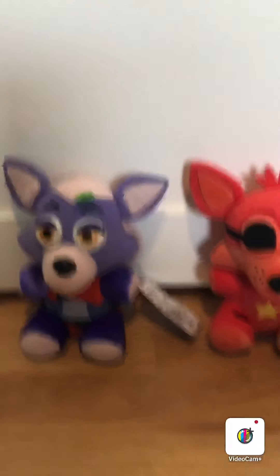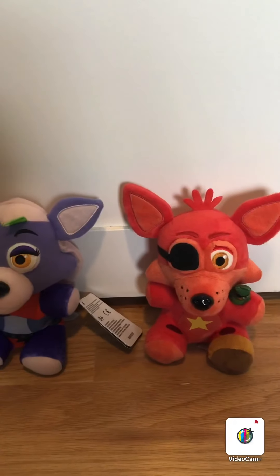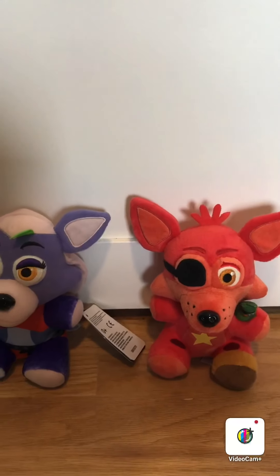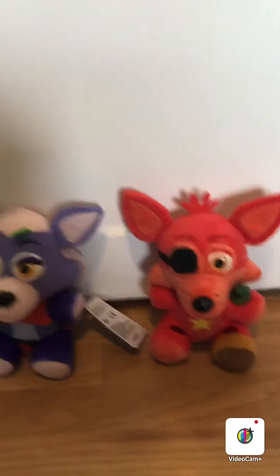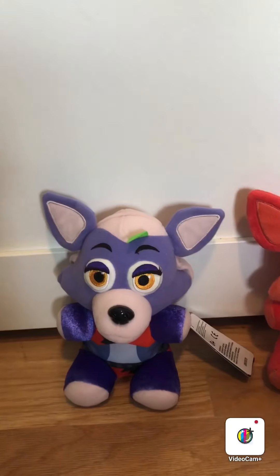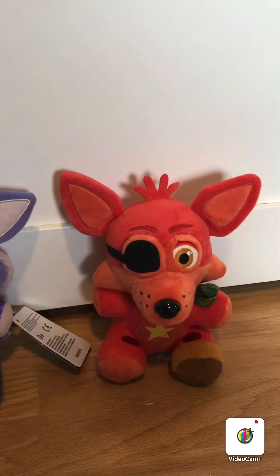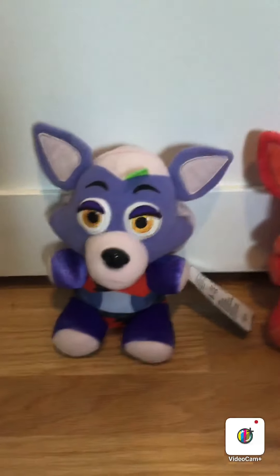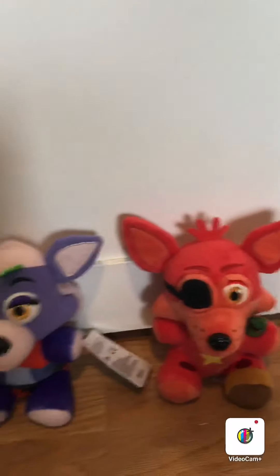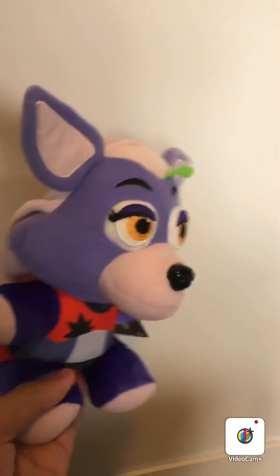Here I have Rockstar Foxy to compare to Roxanne Wolf. There are some similarities, especially the ears — the ears on both of these are the exact same, just different colors. That's kind of the only thing about these plushies that are similar. With Roxanne, again, the feeling on the plush is more like cheaply made, like some type of felt that they used, instead of the fluffy material that we all know Funko can use on their plushies. So that's my only thing to say about the similarities between these two.